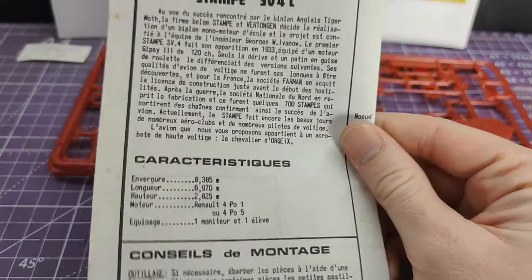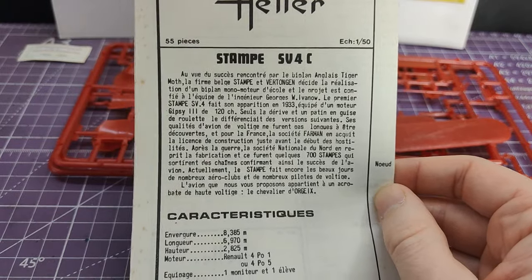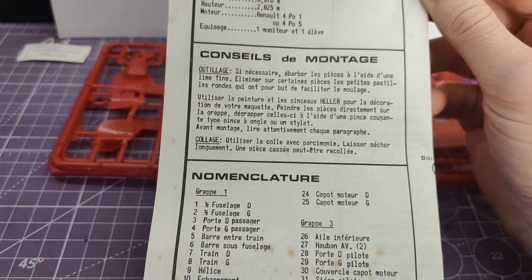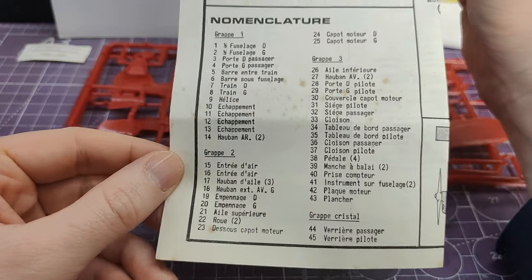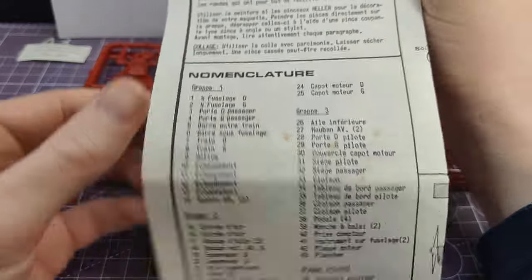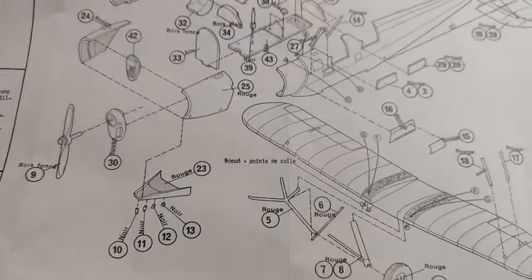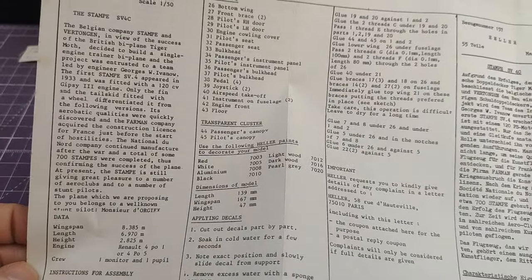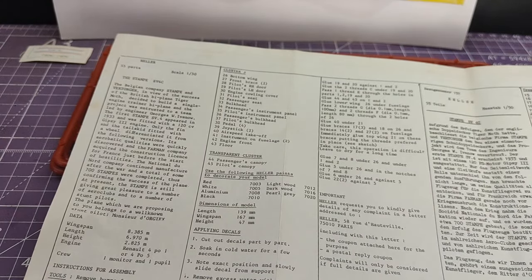Straight away I can see that there is no English on these instructions, but hey, that's fine — I can just about read some French. Most importantly, I can read exploded diagrams, which I'm hoping it has. Yes, wonderful. Nomenclature — so it tells you what all the parts are. It keeps going. One massive exploded diagram. What's on the back? On the back it has a history — and it's in English. We're sorted.